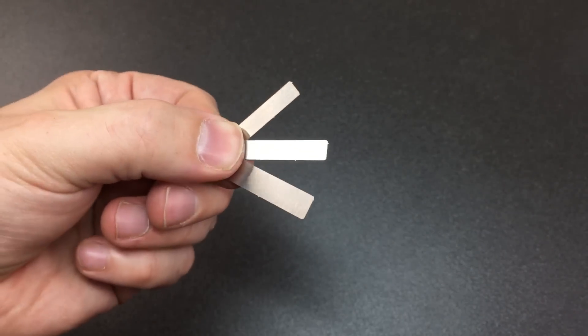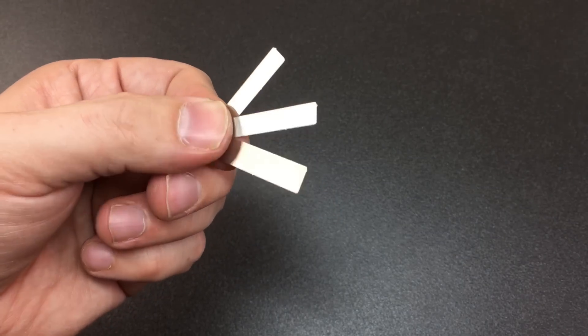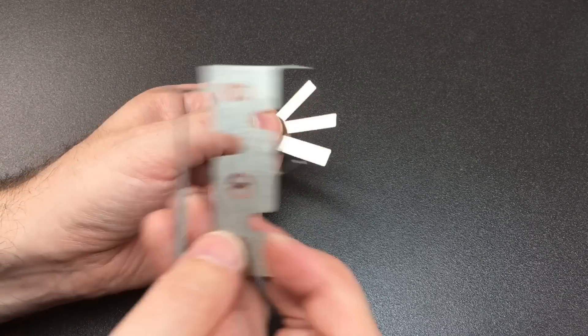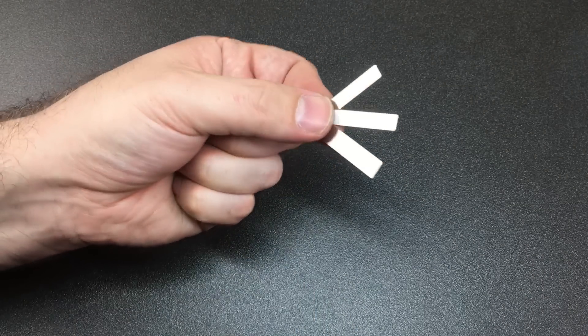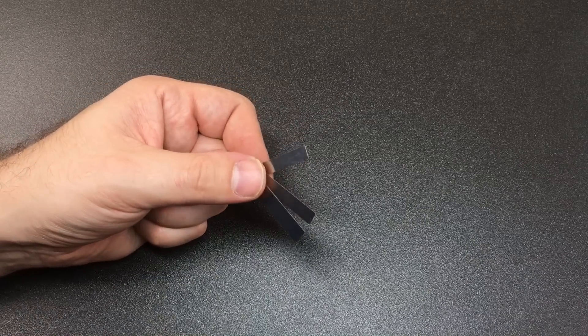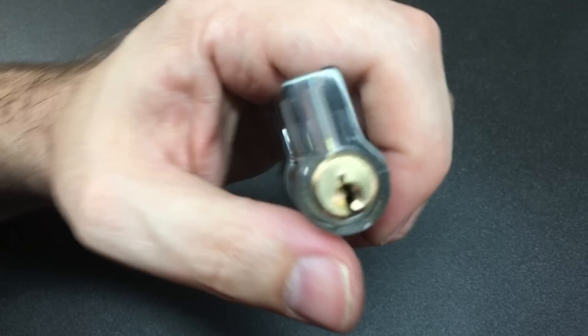Finally, we have these bits of shim material. Ideally these would actually be thinner — around four thousandths of an inch, which is something like 0.1 millimeters — but unfortunately you can't have a card made of the same material with different thicknesses on it, at least not very easily. How are you supposed to use one of these? For locks which aren't protected, you can use these as front shims.